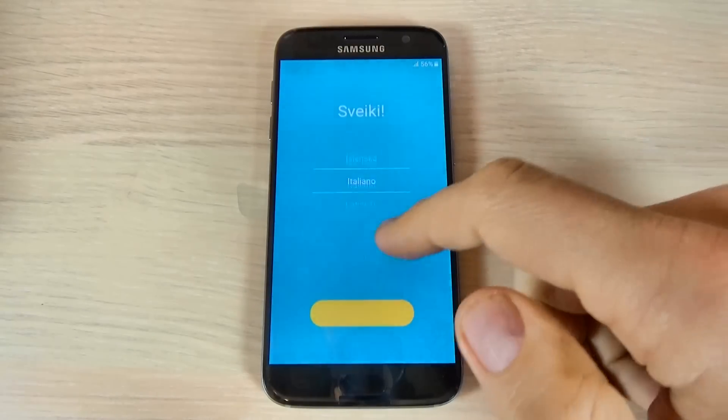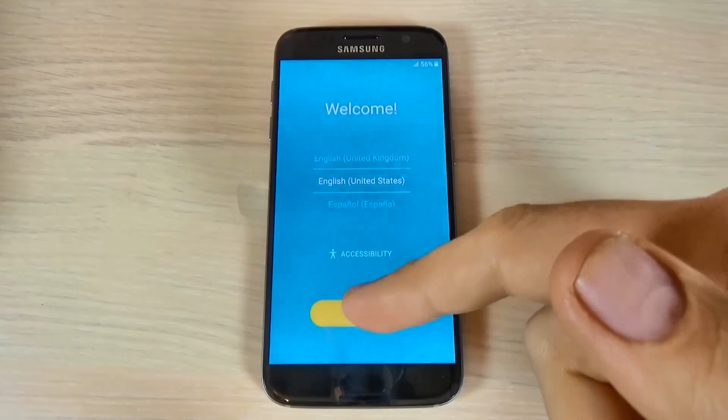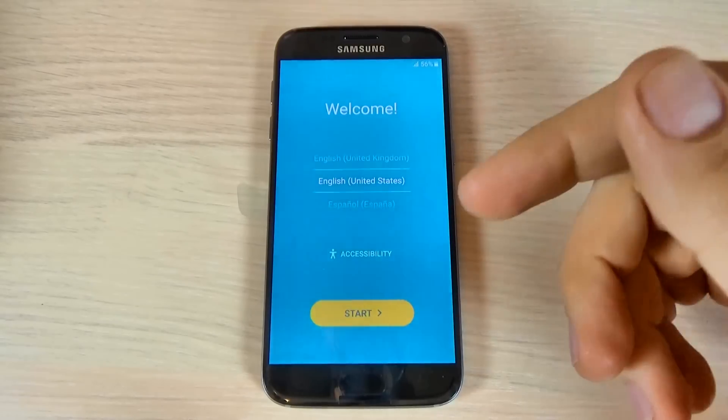My phone has now restarted. All you need to do is select your home language and complete the initial setup.